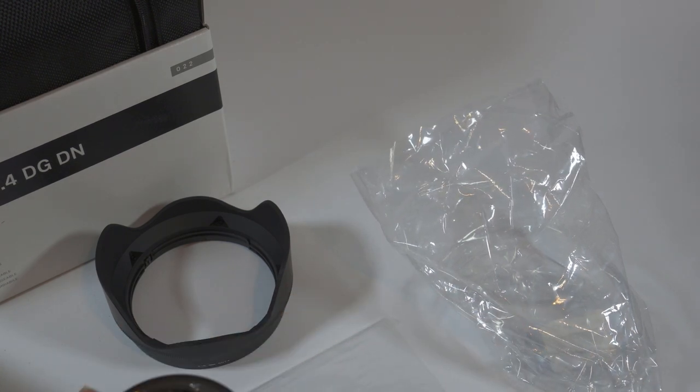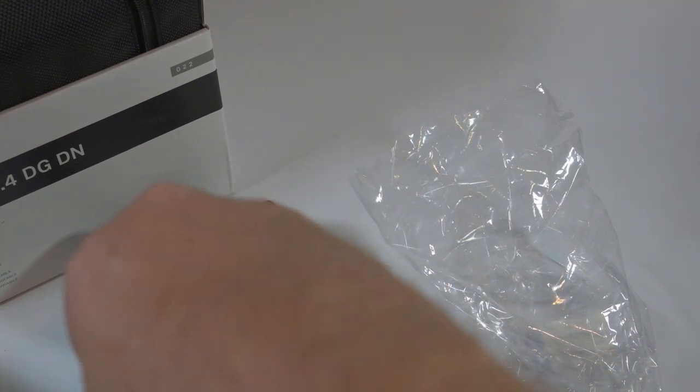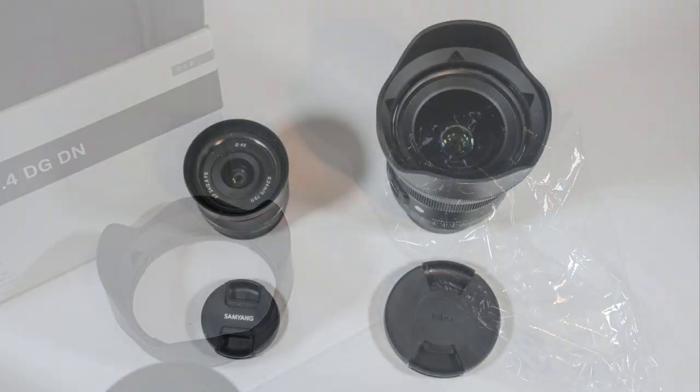To give you an idea of the size of the lens, I'm going to show you a picture of it next to my Samyang 24mm F2.8 lens. Considerably bigger.